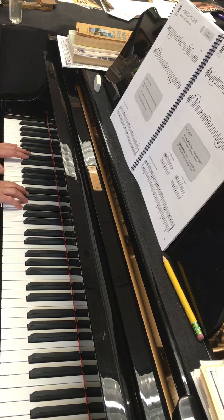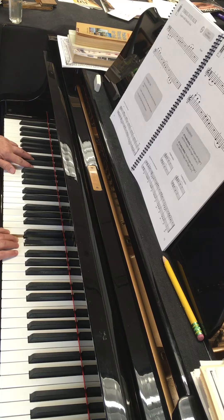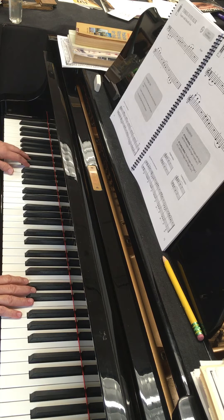So now try that right hand while I play my accompaniment part. One, ready, go. Move, two, three. Move, two, three.